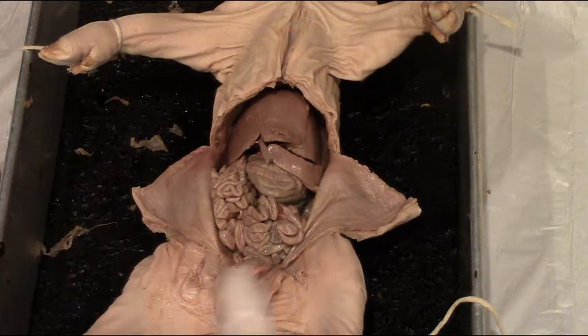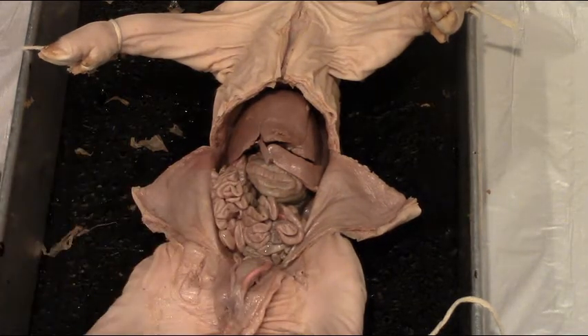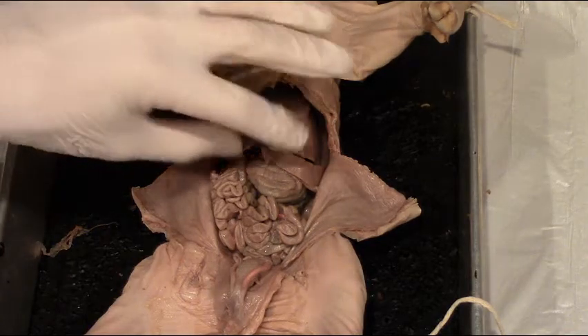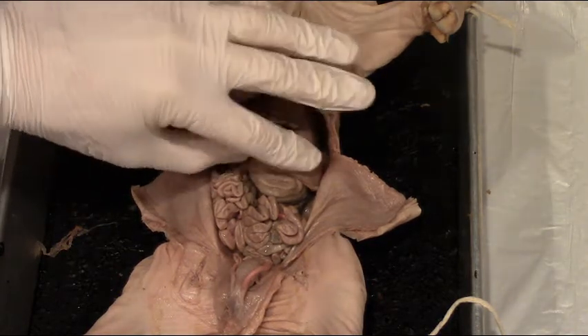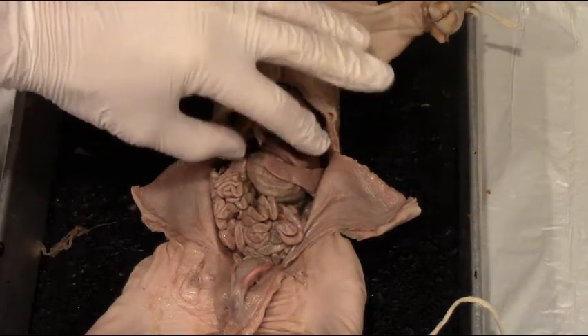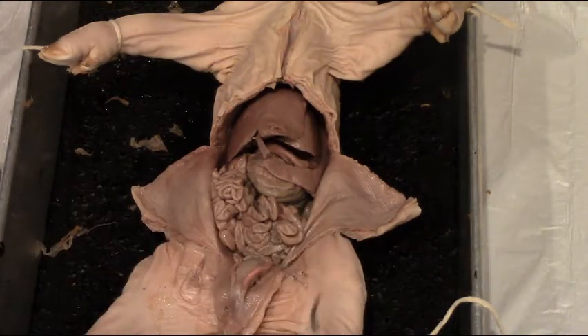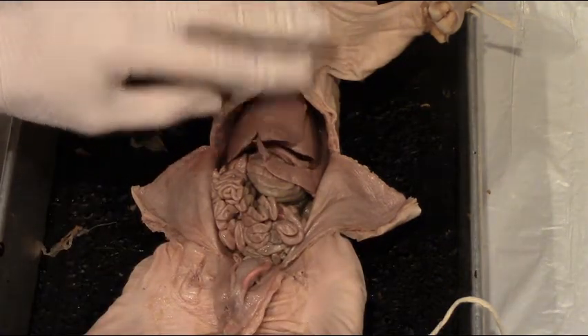We can now start moving some of the structures around to be able to see the next layer of organs within the pig's abdominal cavity. The first thing we'll do is actually pull up on the liver, and we want to be gentle with this because this is a fragile organ. The drier your pig gets, the less moisture there is, so the more crumbly this structure can be.